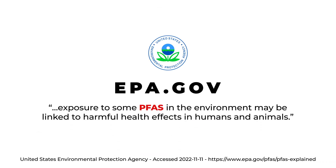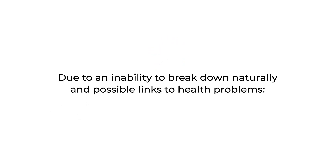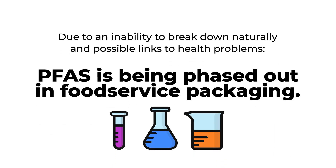The US EPA notes exposure to some PFAS in the environment may be linked to harmful health effects in humans and animals. Due to an inability to break down naturally and possible links to health problems, PFAS is being phased out in food service packaging.